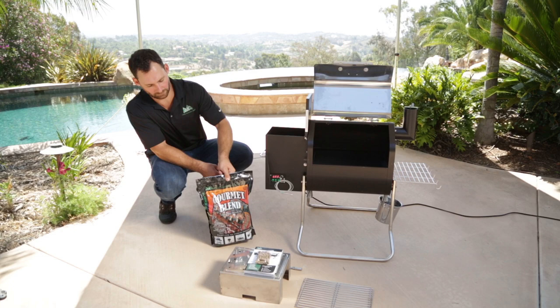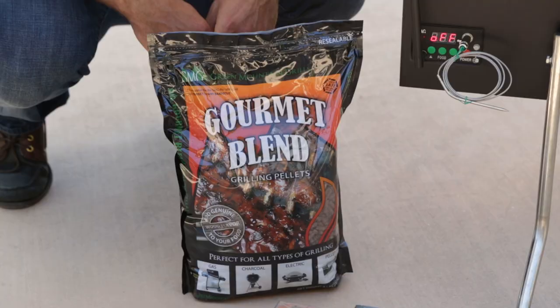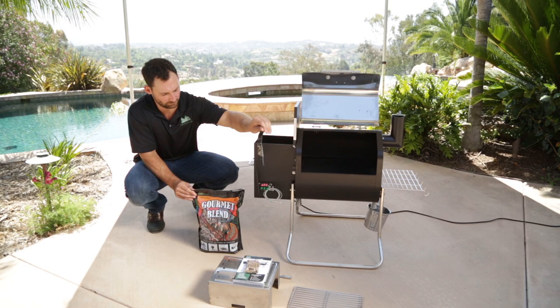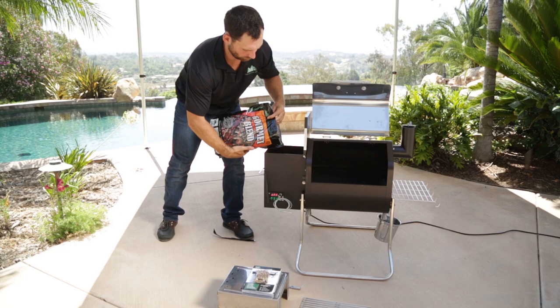Now, with the grill in the off position, it's time to fill the hopper with pellets. I recommend the Green Mountain Grill Gourmet Blend — it's delicious with oak, hickory, and mesquite. Open the top; this one features a handy resealable bag. Pour the contents into the hopper.